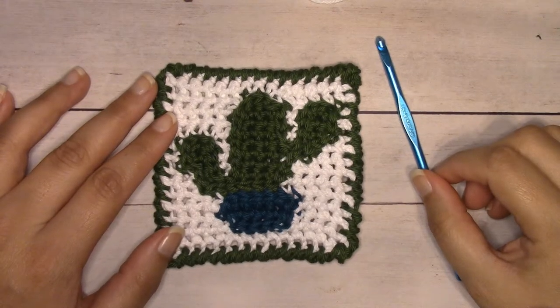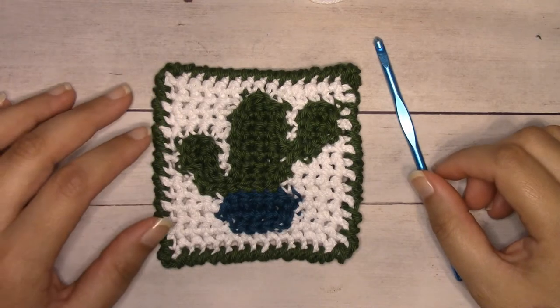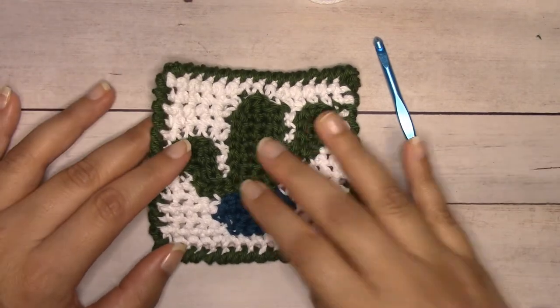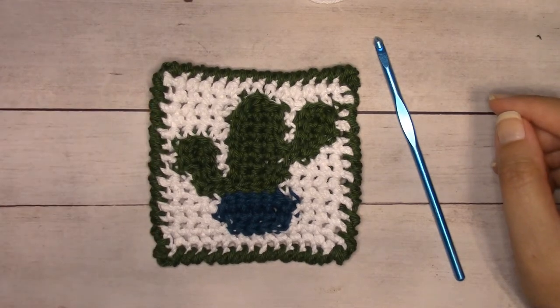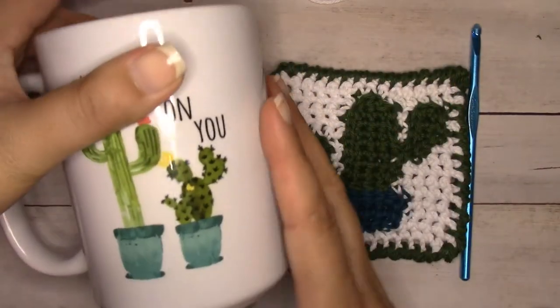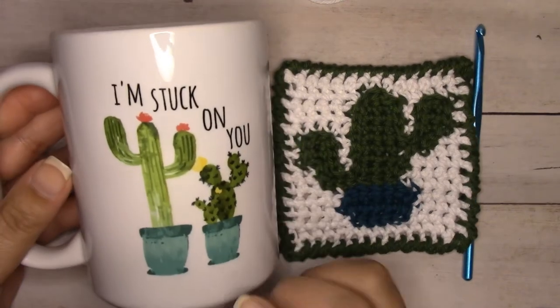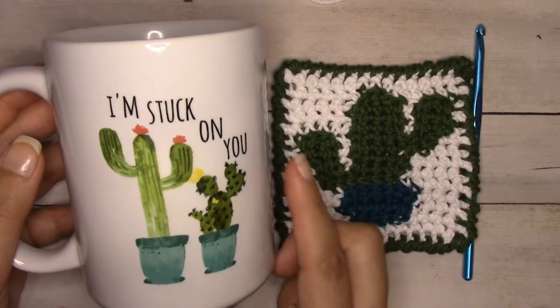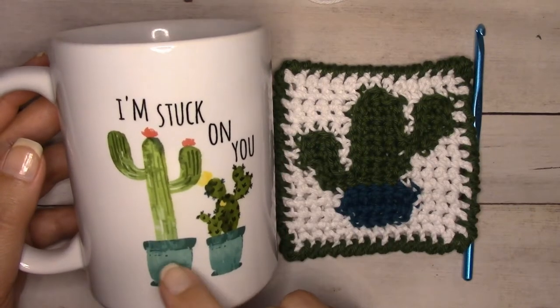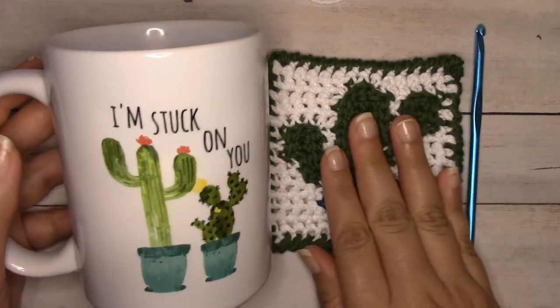Hey guys, it's Alexandra from ilovenots.com. Today I'm going to show you how to make a cactus coaster. My inspiration for this was a coffee mug that I got on Etsy — I will link to it in the description. I really liked the teal with the green, and that's what I was going for.